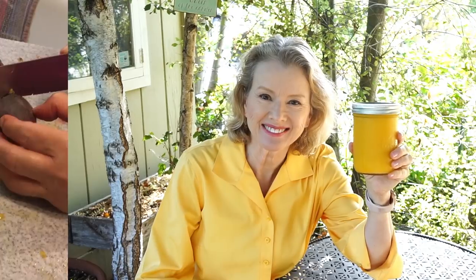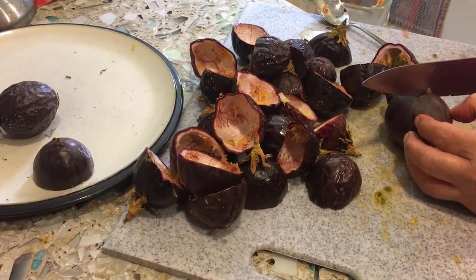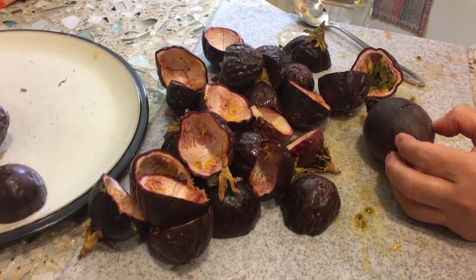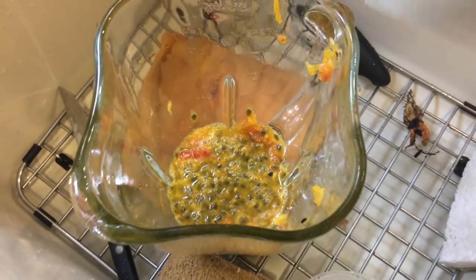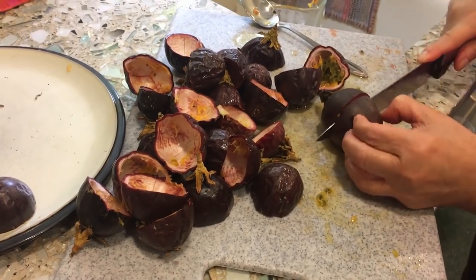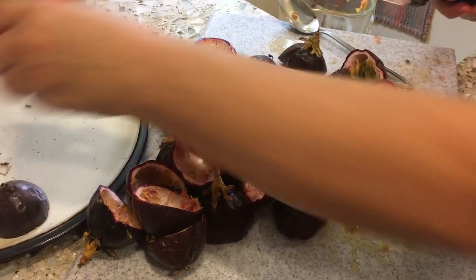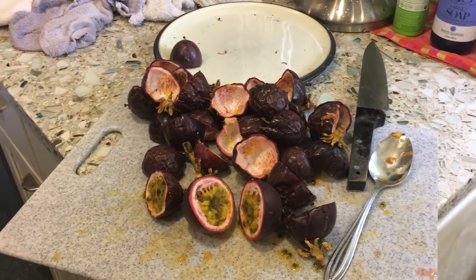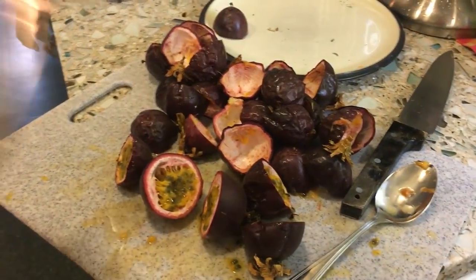This week, Dinora taught me how to make passion fruit juice. You cut the passion fruit, put it in the blender, put in a little bit of sugar, blend it, and make a juice. And that's it. You really scrape it well — get it all out. After the blender, put it through a strainer.